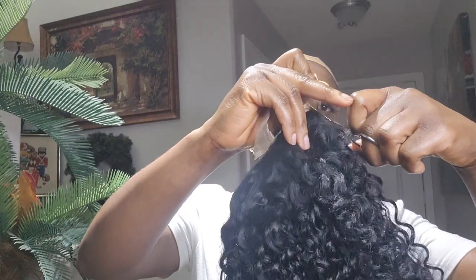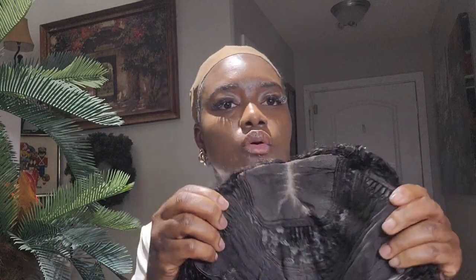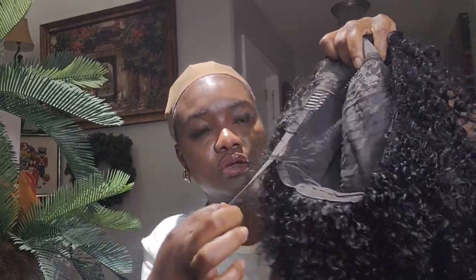Get your tiny scissors and cut out the excess lace. It's a closure wig so you don't need any glue, you don't need any spray — just trim the excess lace and wear it on. The wig came with side combs, one at the back and one at the front, and also an elastic band to adjust it so it can fit well when you wear the wig.